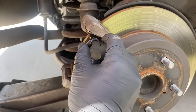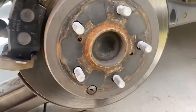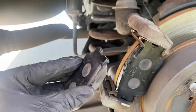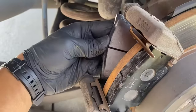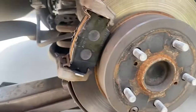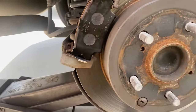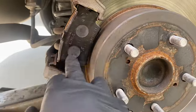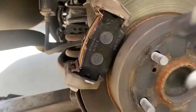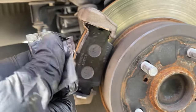We're gonna put the new brake pads in — it goes in like this, back one goes like this. Make sure it's in there tight, and then we're gonna apply some brake grease that came with the new brake pads.